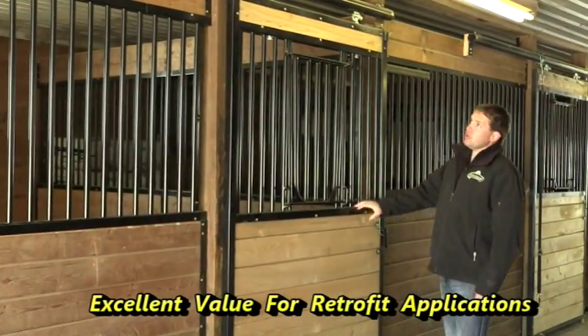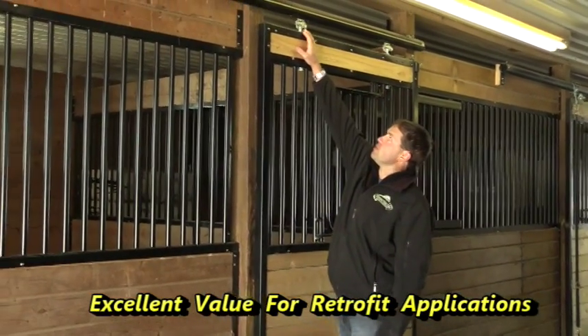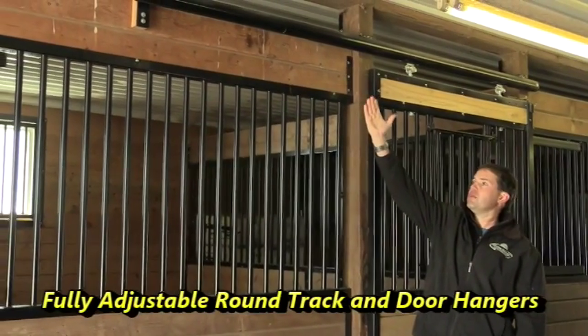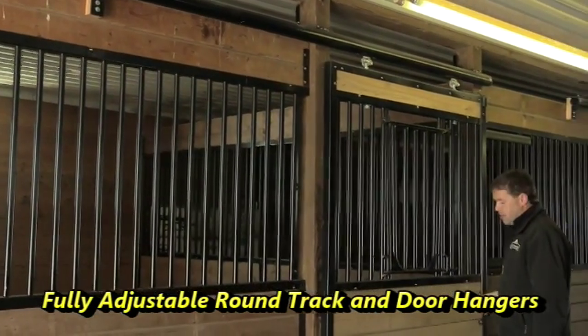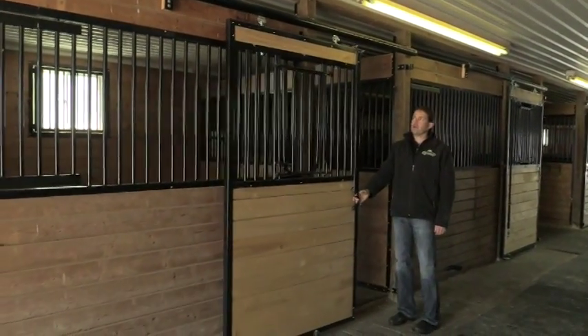This is a sliding door featuring a round track and adjustable hangers. These hangers will allow the door to come in and out from the stall front with different changes of the barn, different changes with the track and everything else. It's a sliding door, so it rolls in and out — nice, quiet, and live door.